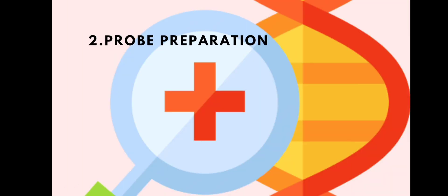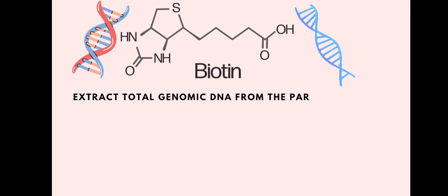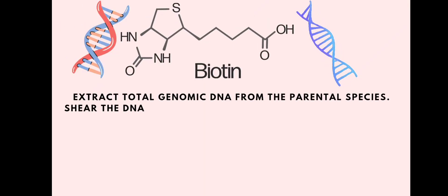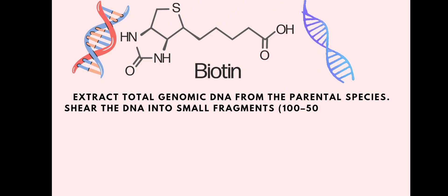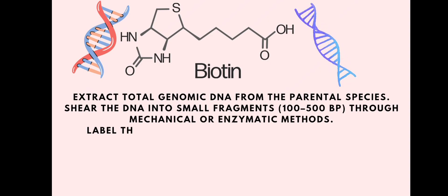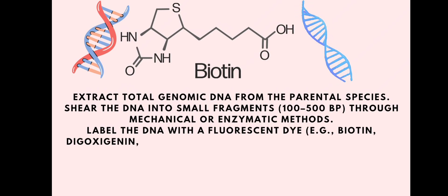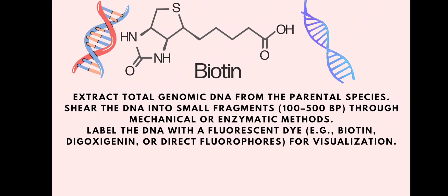The second step is probe preparation. We extract total genomic DNA from the parental species, then shear the DNA into small fragments through mechanical or enzymatic methods. We then label the DNA with a fluorescent dye — for example, biotin — or directly with fluorophores for visualization.